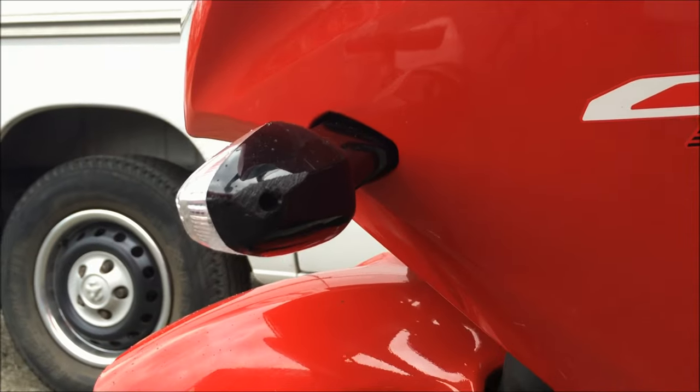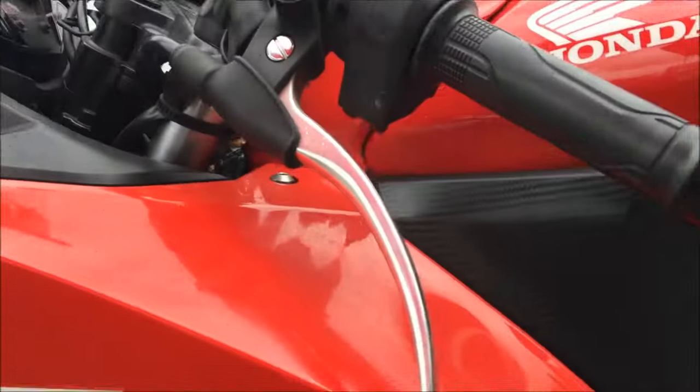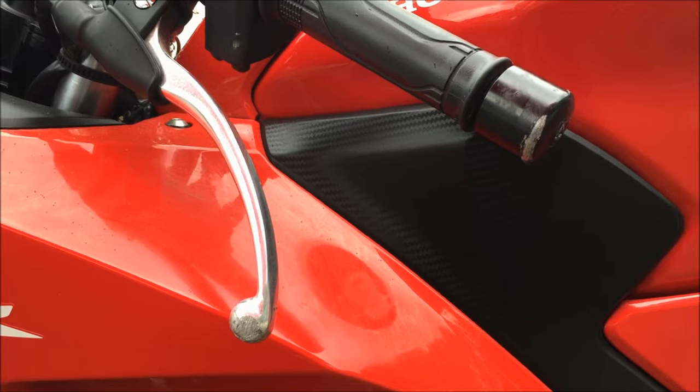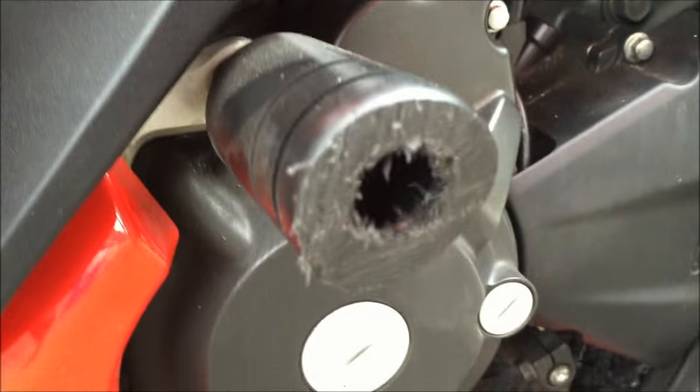This is pretty good. I mean the signal's got a scuff, mirrors — small scuff there — and not too much here on the bars and levers, but nothing broke, nothing's cracked, everything's good. Let's have a closer look at the frame slider here.